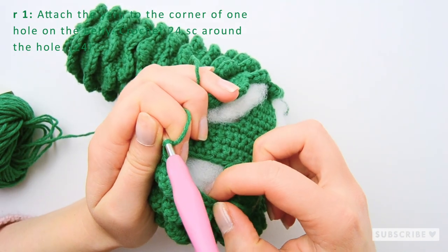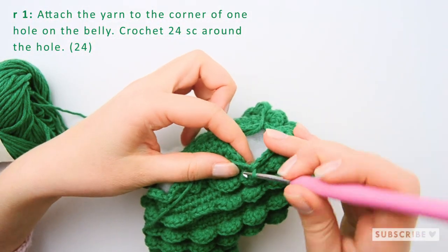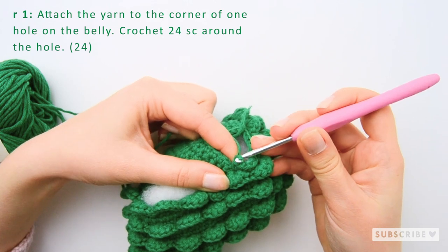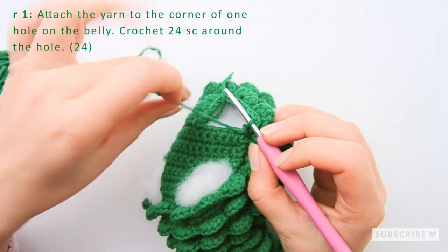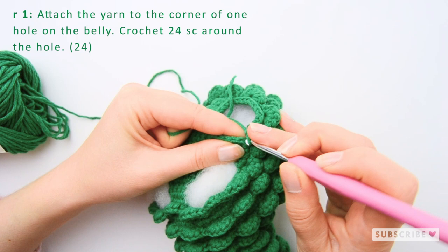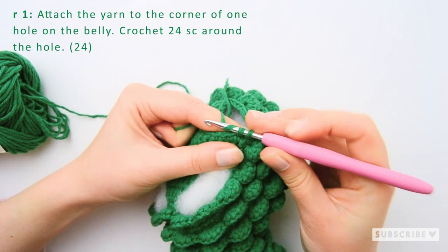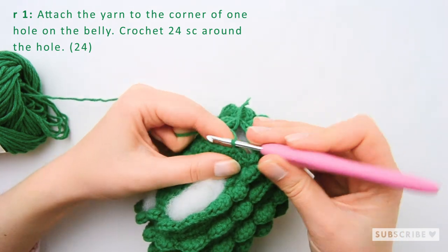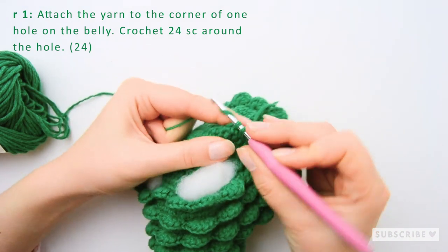Let's double check: 1, 2, 3, 4, 5, 6, 7, 8, 9, 10, 11 — so let's find one more here and then we make six single crochets in these stitches. So here we have 1, 2, 3, 4, 5, 6, 7, 8, 9, 10, 11 — so let's go.